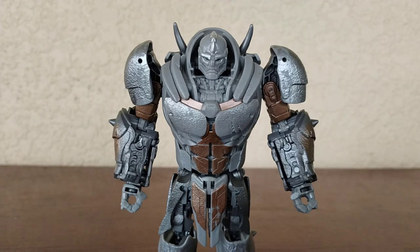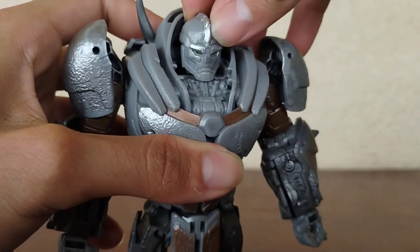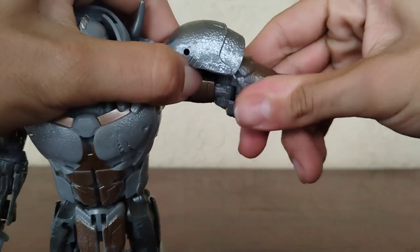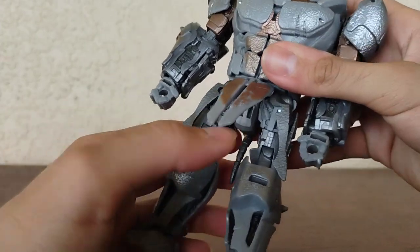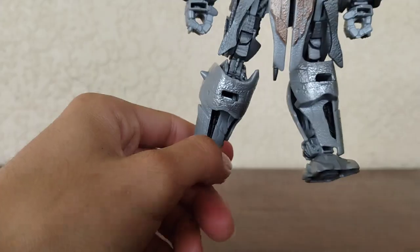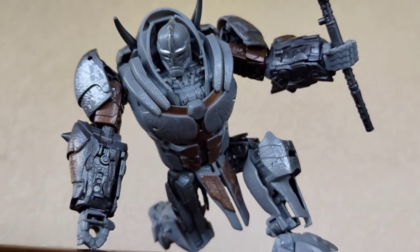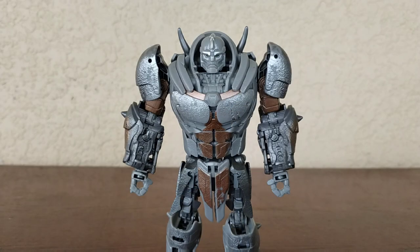Now for the articulation - this is where it gets a little spiffy. Remember in the beginning when I said I had mixed feelings about this guy? Here's where the mixed feelings come in. For the head, it is on a ball joint. He can look up that far and look down that far, but the side-to-side movement is at a weird angle. His arm can move out about that far. The biceps swivel is very tight. He bends at the elbow and has a beautiful wrist swivel, which I do love. He also has a beautiful waist swivel. His leg can move out and back, he has a thigh swivel, bends at the knee, and has a beautiful ankle pivot. The posability is not that bad, but I was expecting more. He is top heavy, which I don't like, but really cool figure nonetheless.